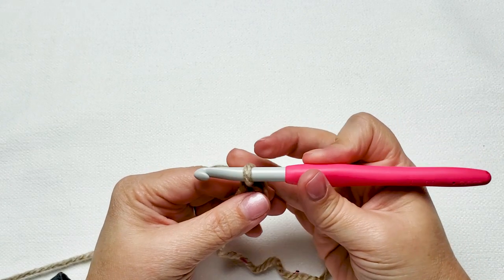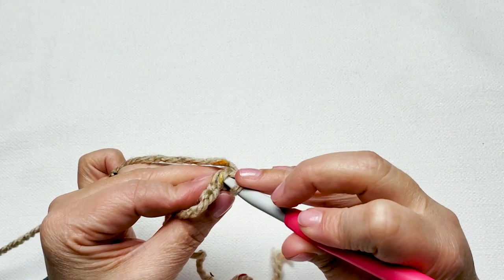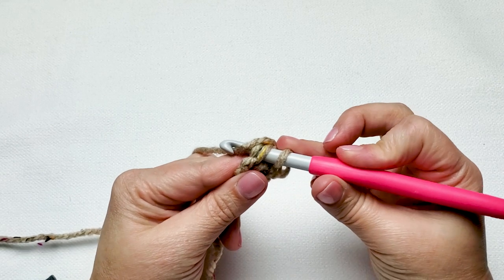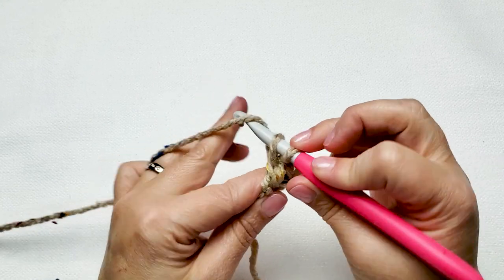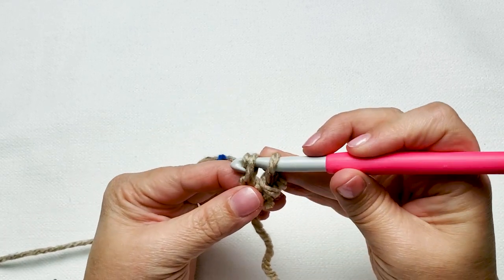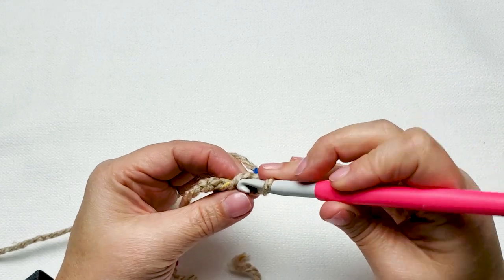For your next stitch we're going to work into that chain that we pinched from the first stitch. Insert your hook under the back loop and the back bar of the stitch, yarn over and pull up one loop. Chain 1 and pinch the new chain stitch. Yarn over and pull through the remaining two loops on your hook, and we're going to repeat that until we have 60 foundation single crochet stitches in total.